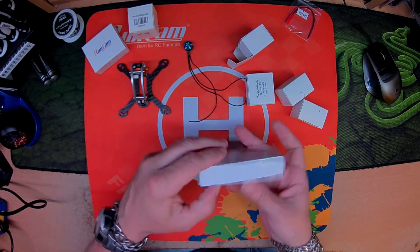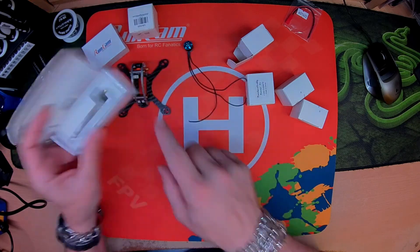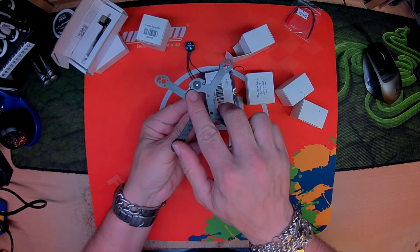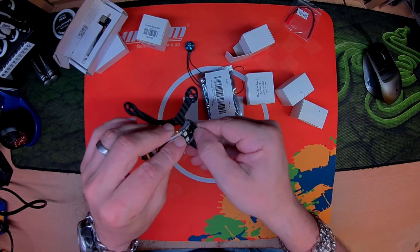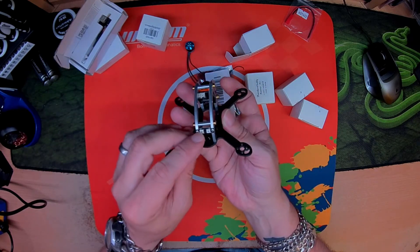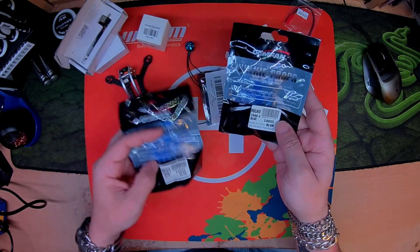Runcam Micro Swift in there. I've got a VTX03. XM Plus — nice small one. Got the PSO buzzer in there. What I've done is paint the top over, melted all the top ridge of this so you can't push it through. The LEDs. I've got Gemfan Hulkies — these are the 1940 and these are the 2040.